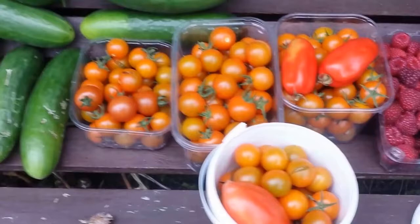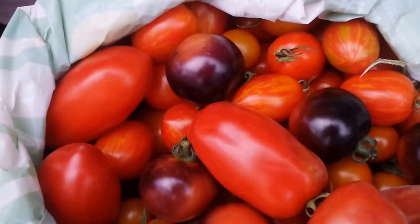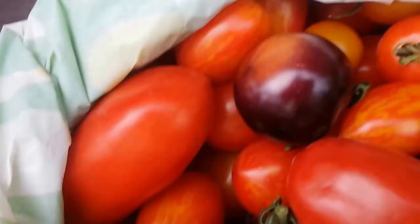Different varieties actually - look: Indigo Rose, the Firecracker, this I think is some marzano or plum tomato or something like that. Then of course my favorite, the best tomato in the world - the Sun Gold F1.